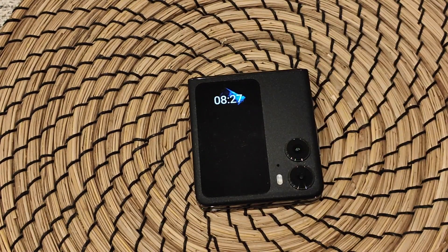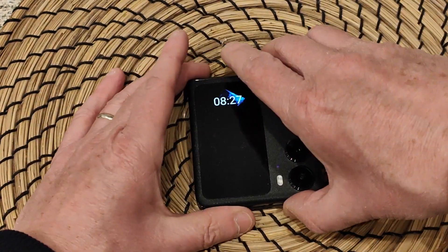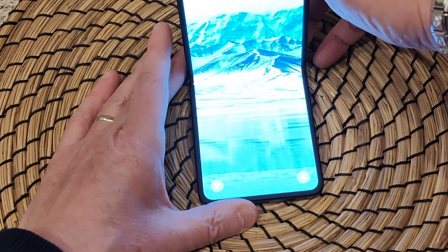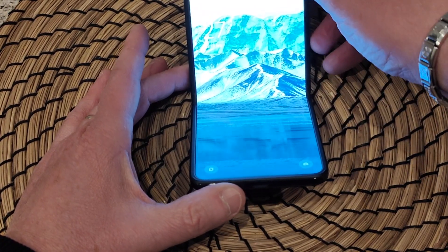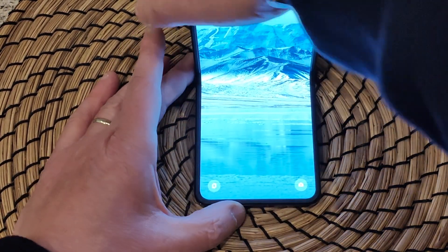Abbiamo una camera principale Sony IMX890 da 50 megapixel e una 8 megapixel ultrawide. La camera frontale è da 32 megapixel. La cosa bella è che essendo un pieghevole, possiamo anche scattare le foto tenendolo in questa maniera, oppure possiamo seguire delle conferenze, fare di tutto. È veramente ottimo.